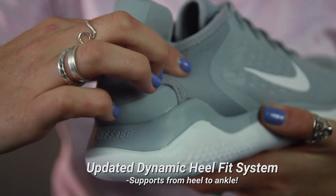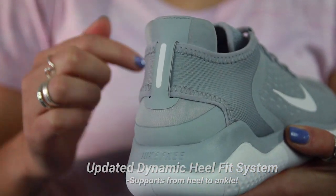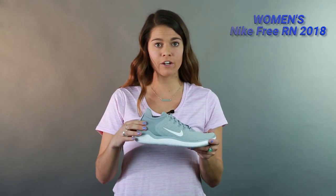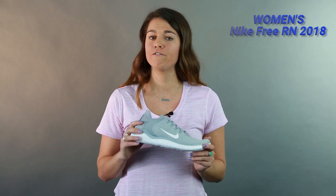Moving into the dynamic heel fit system, you'll notice it's been completely redesigned from the previous models. It's very comfortable. This elastic piece right here actually supported from my heel to my ankle. I felt really locked in — my foot wasn't going anywhere. It was just very comfortable.